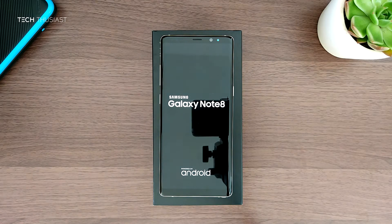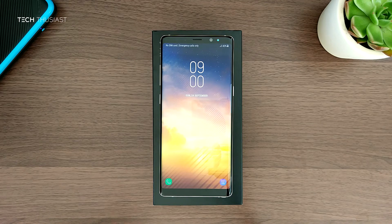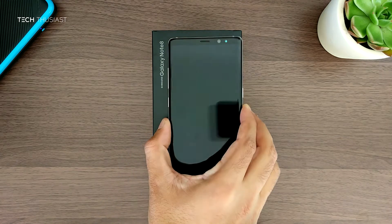You may notice that the boot was fast. This is because the phone has been previously set up, so we don't need to watch the setup process.